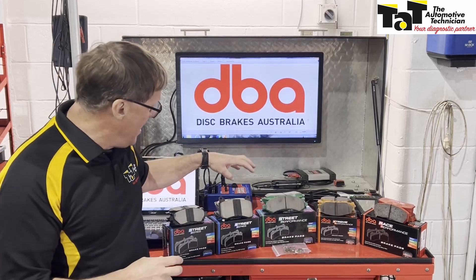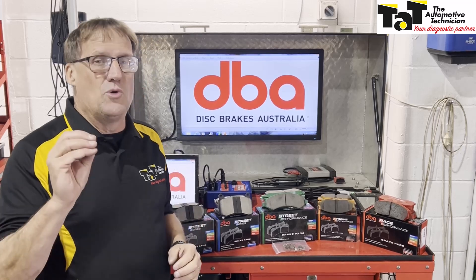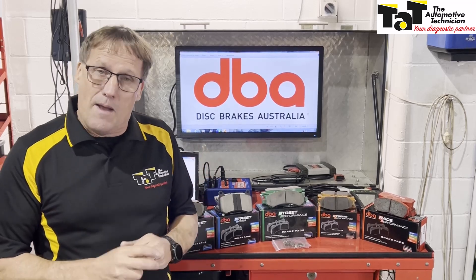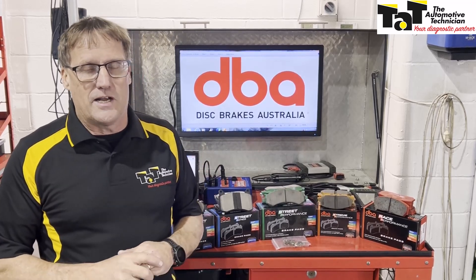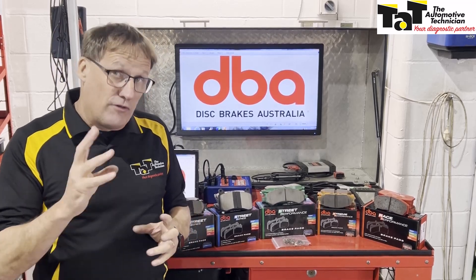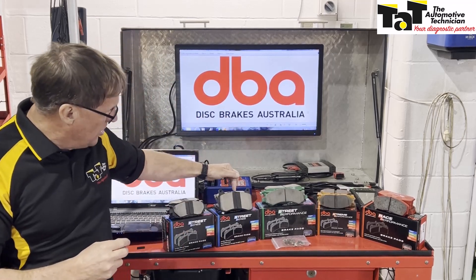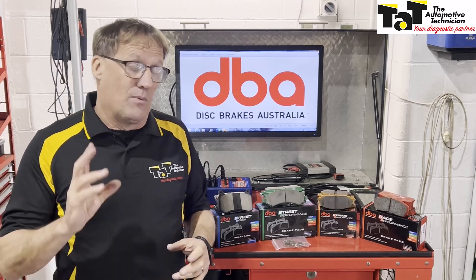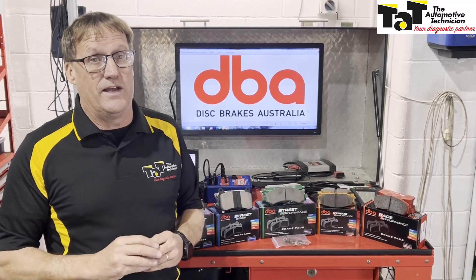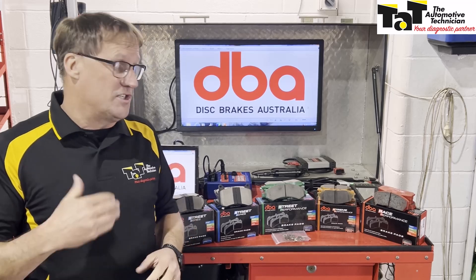Also in the Street Series, we have the EV pads. DBA has come out with a modified brake pad with a different friction material to suit EV and hybrid vehicles. As we all know, EVs and hybrids have a very different braking operation compared to a normal ICE engine car. Considering that vastly different operation, there's a different friction material in that brake pad to aid in that situation. It has the bedding-in strip to bed in those brake pads once fitted. I highly recommend — for any hybrid or EV vehicle that comes in — recommending to your client the special Street Series EV range of brake pads.